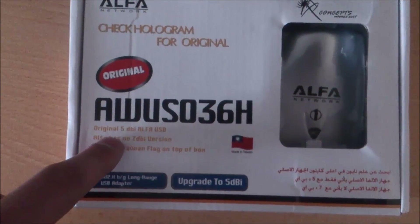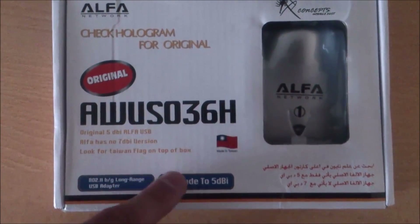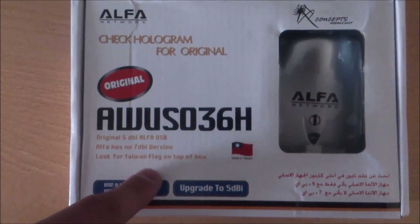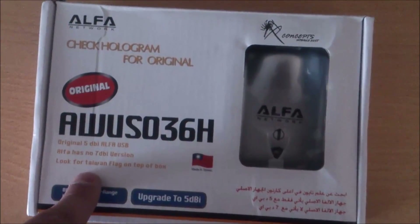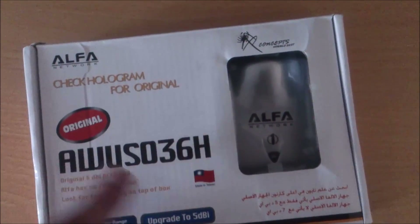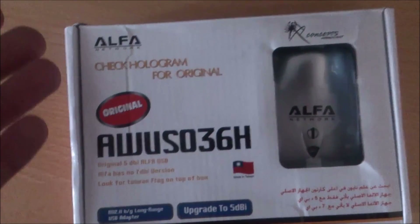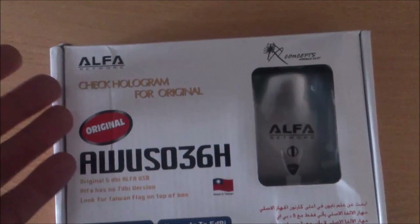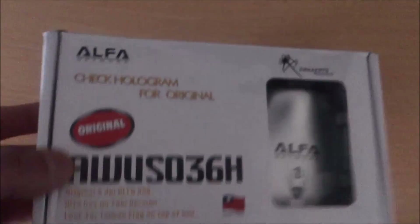It comes with what appears to be an original 5dBi Alpha USB antenna. Note that Alpha has no 7dBi version. Also look for a Taiwan flag on the top of the box. Where is the Taiwan flag? There it is — but it's not on the top of the box. There's no Taiwan flag on the top of this box.